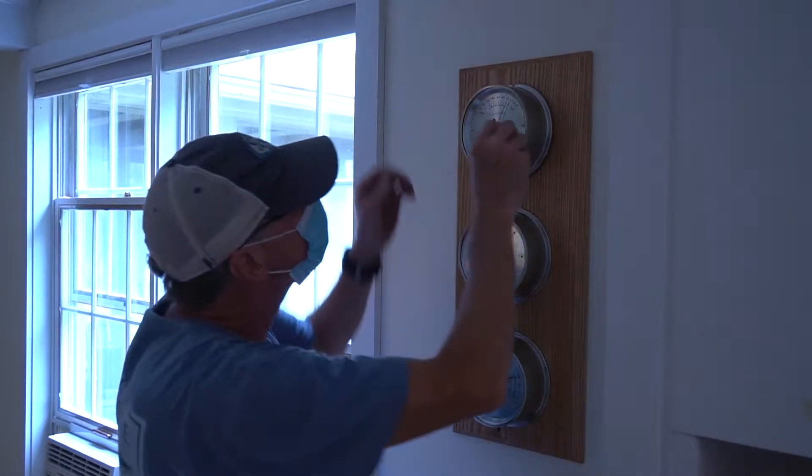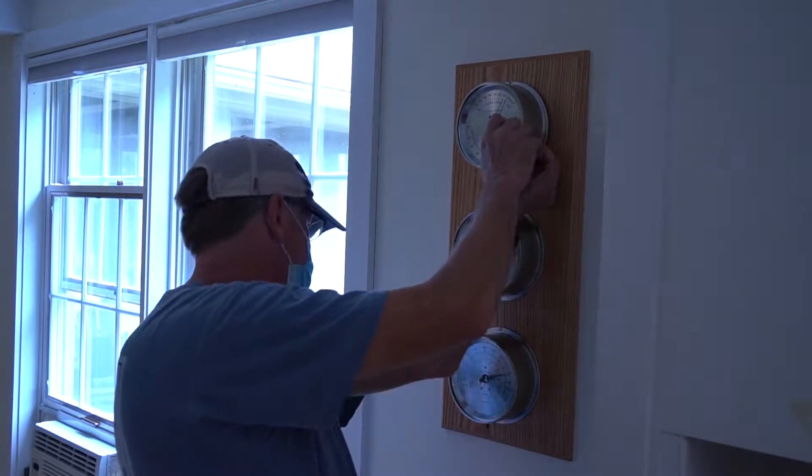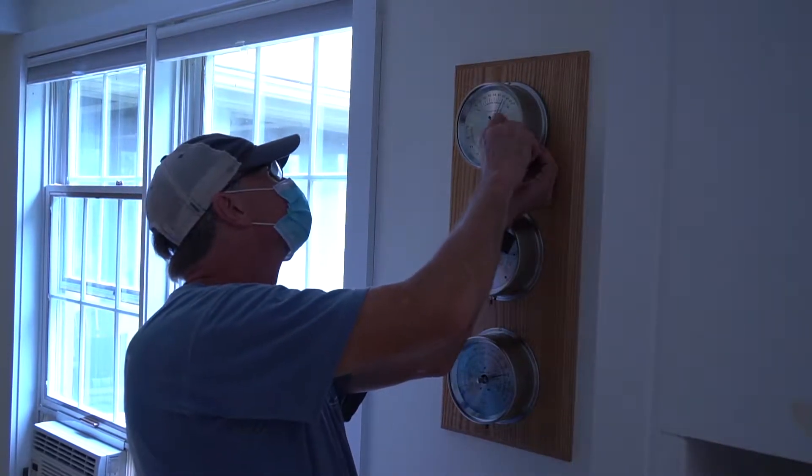In today's video, we're in Marion, Massachusetts where Jerry Evans of Chatham Wind & Time is going to show us how to install a new Maximum weather station with Wi-Fi sensors.